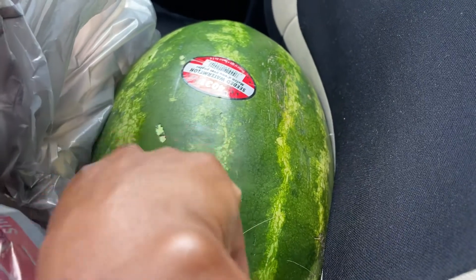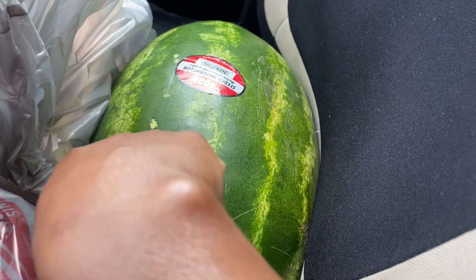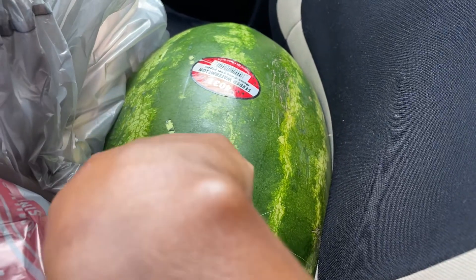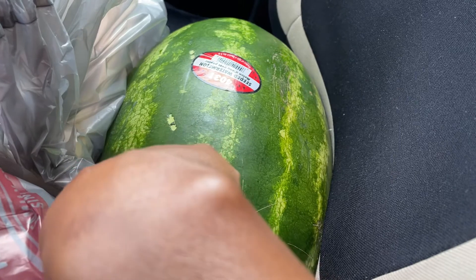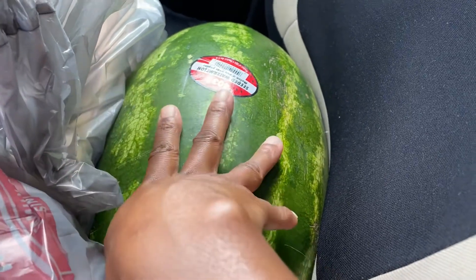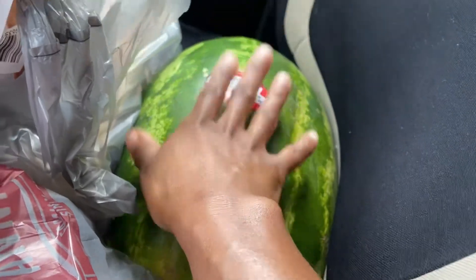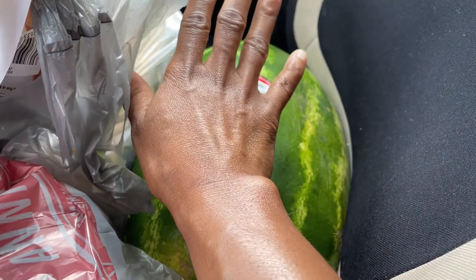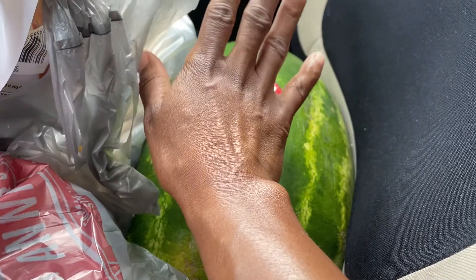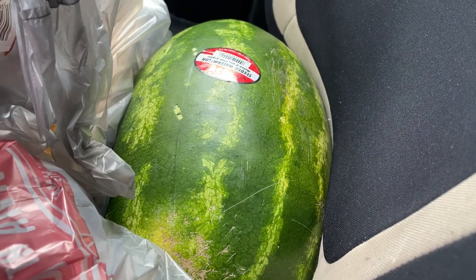Of course I got my seeded watermelon — I love my seeded watermelon. The seedless watermelons were $1.89 at Ross's, so if you've got a Ross's market around, go check them out. I wanted the seeded one; my seeded watermelon was $7.89 because that's just what I prefer.